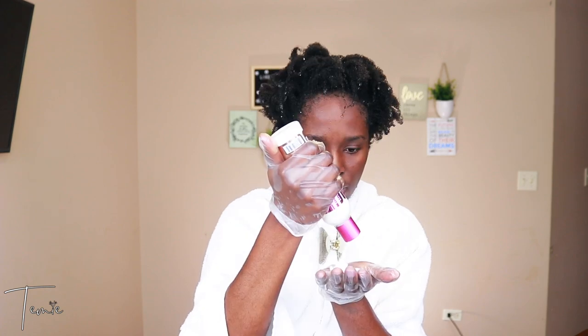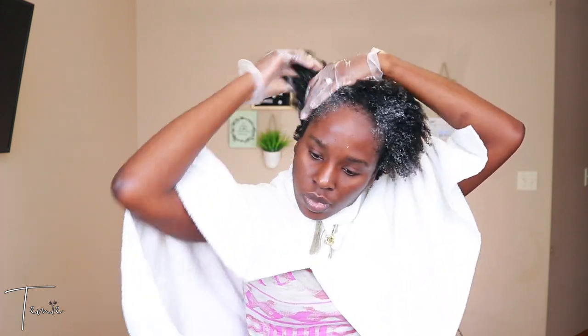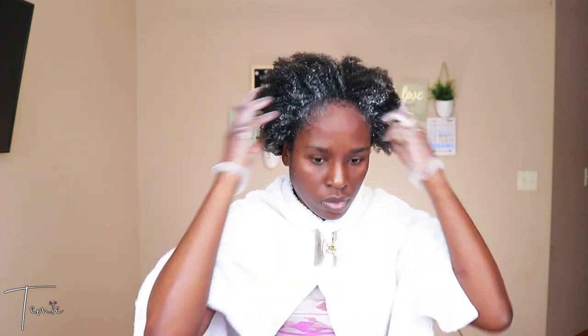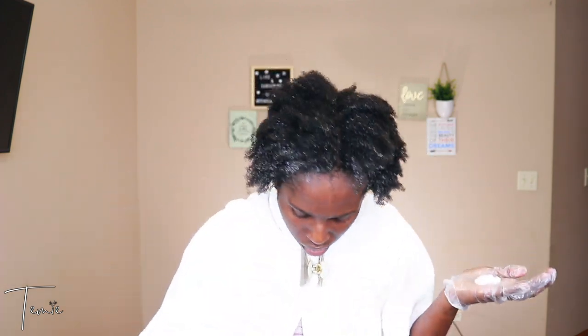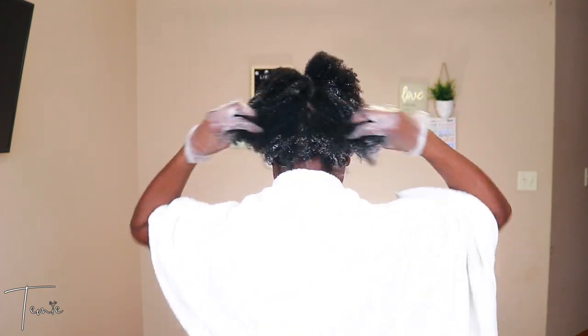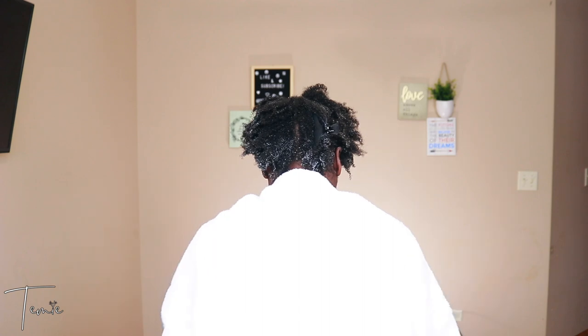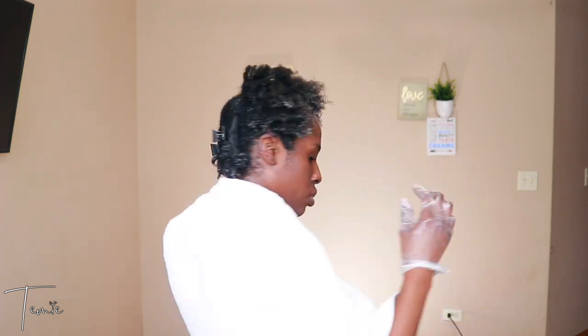Now I'm just going to apply the rice water moisturizing milk. I did not use any towels on my hair — I literally walked out of the bathroom with my hair still soaking wet — and as you can see, my hair does not retain moisture well at all. My hair is suffering from very low porosity. I'm applying the moisturizing milk and then I'm going to style with cold wave rods, sit under the dryer until dry, then take the rods out and style.